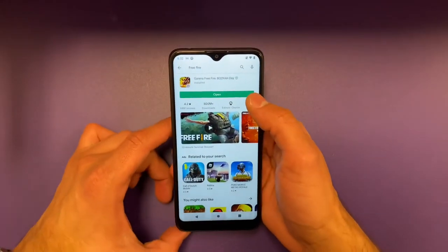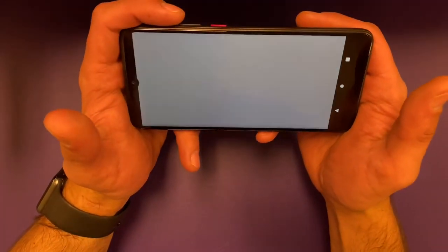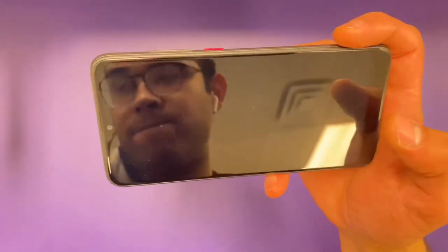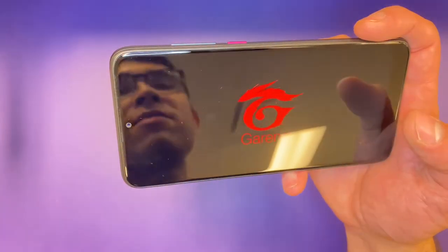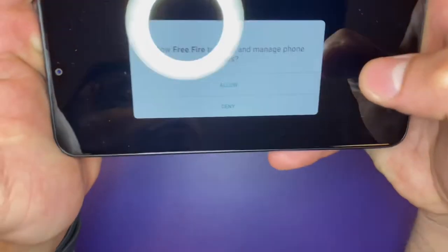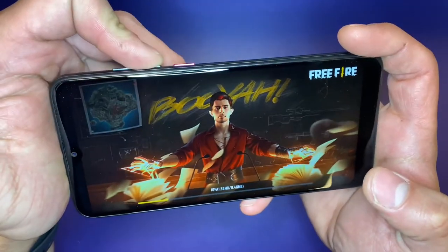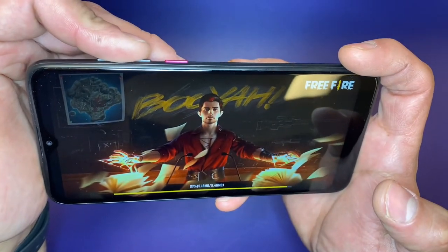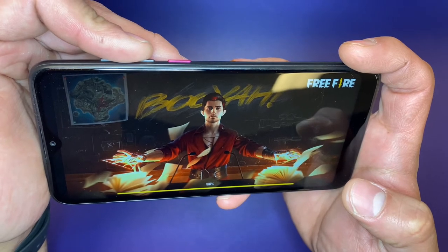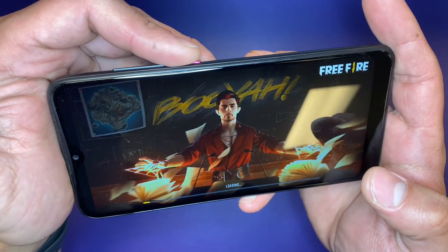So now let's find out how this phone does on some light gaming. This is very interesting for me as this is the very first time that I've actually tested a quad-core device in the longest time I can possibly remember. I'm trying to do this in real time so that you guys can see just how quickly or slowly this thing gets us into the game. It looks like there is an update downloading. Keep in mind — two gigabytes of RAM, 32 gigabytes of storage.